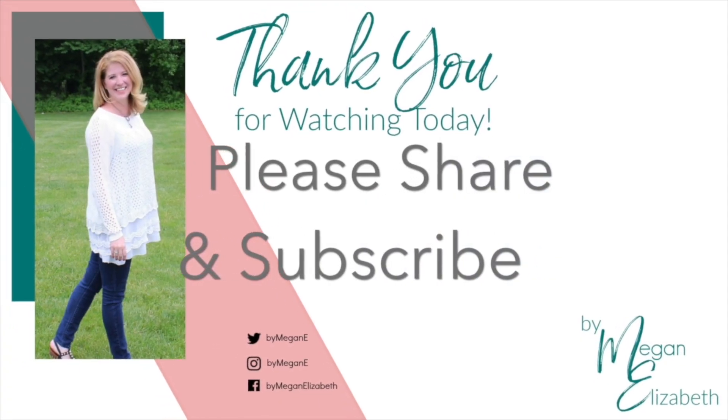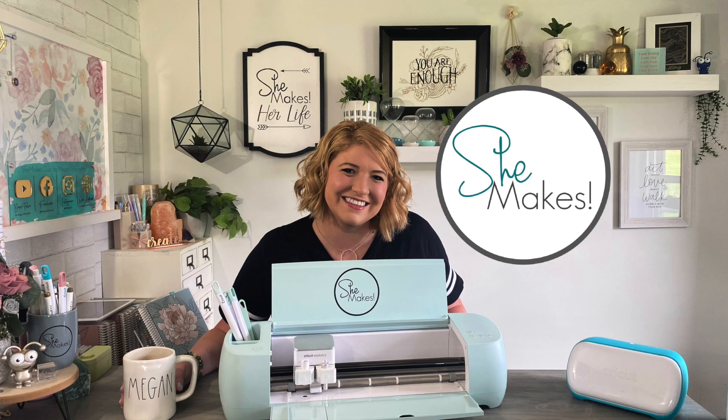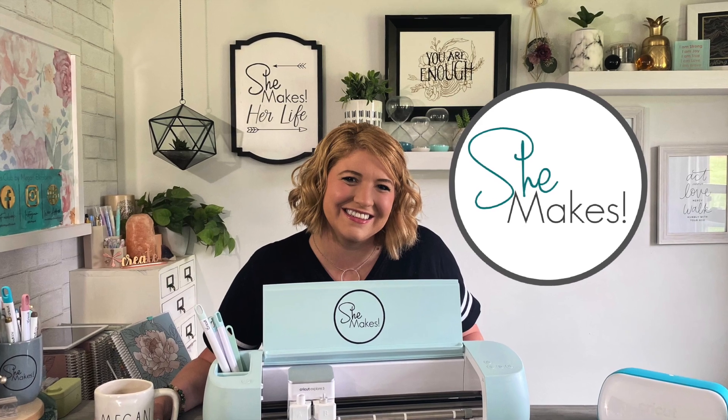I hope you enjoy the moments and I hope to see you again here at ByMeganElizabeth.com. Join us inside She Makes Club where we love to share our life and make things that we love together with the Cricut and so much more. Enjoy the moments — I'll see you soon. Bye-bye.